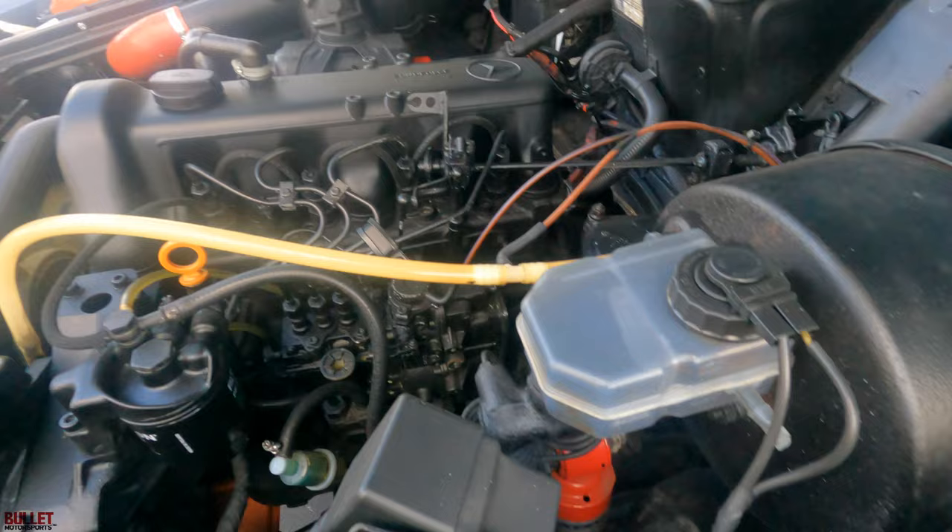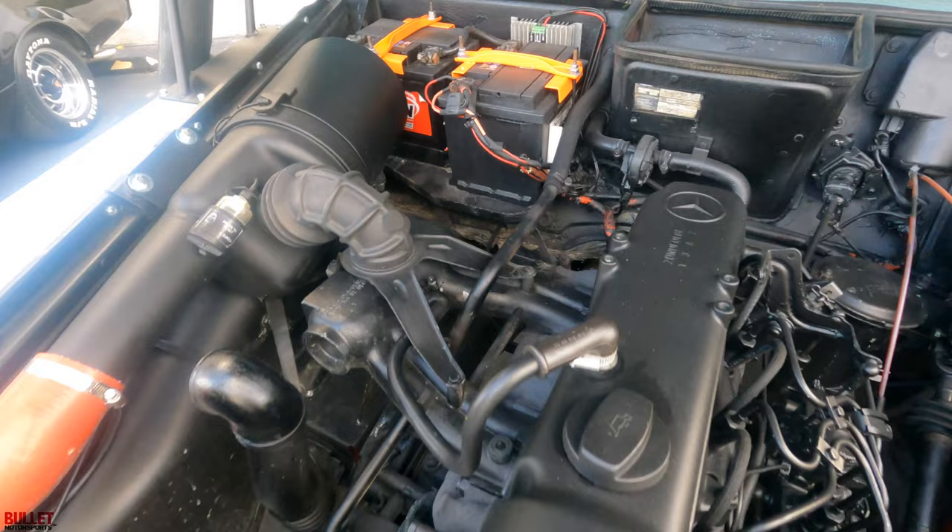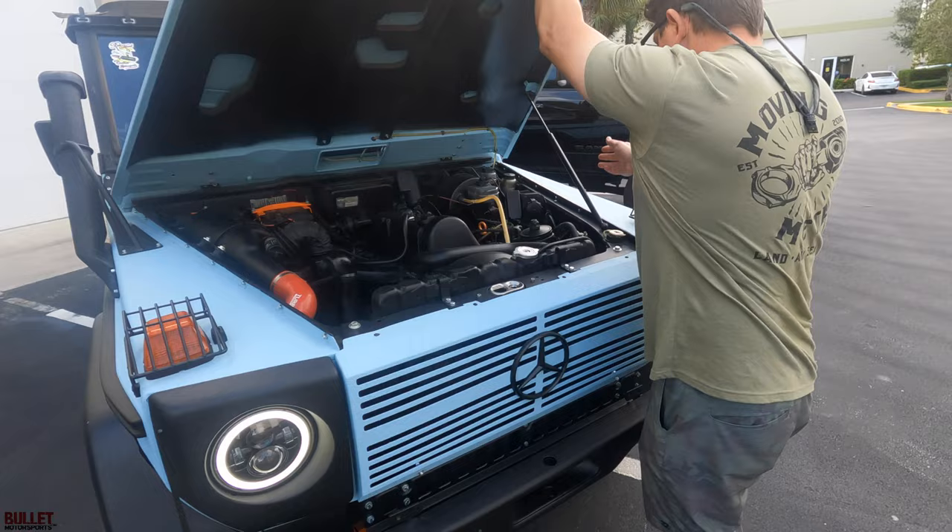There's a vacuum pump here because the diesels don't create vacuum and that helps the brakes work — the brakes work great. We're going to go for a test drive. This is a 24-volt system and it does have a 24-to-12-volt converter, which is that silver box, and that's for the radio and any accessories you want to add. It does have a snorkel kit as well.